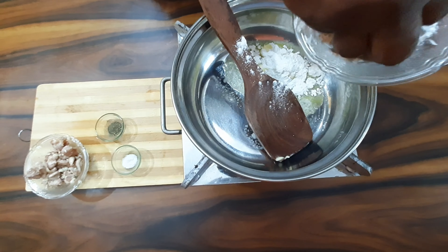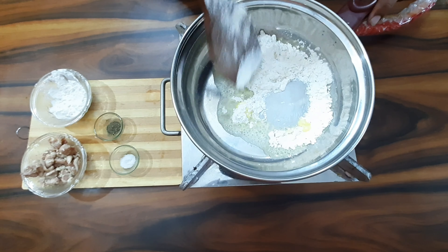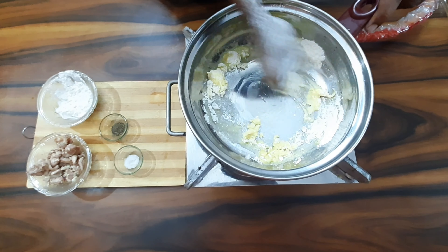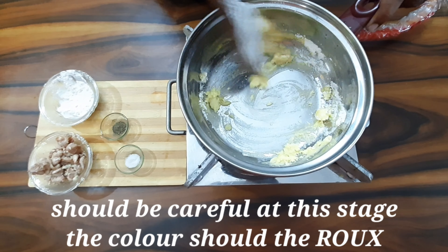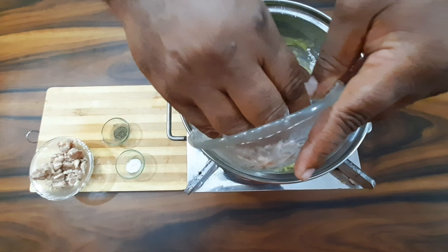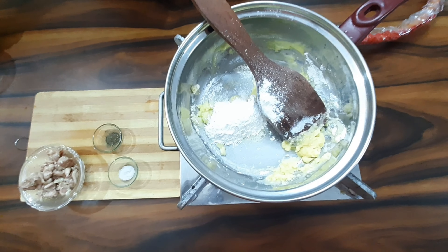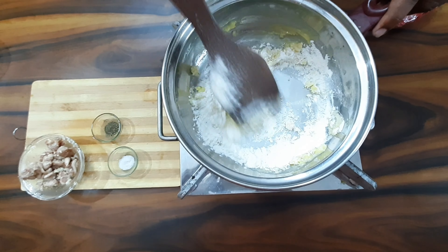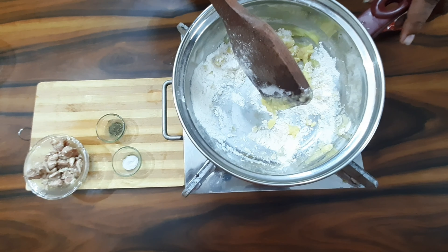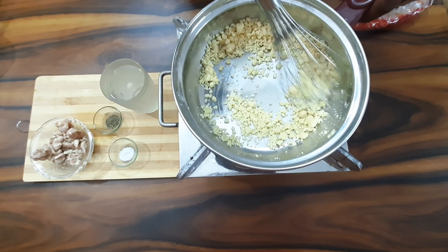Add some flour and mix the flour together. We will be very careful this time. Put a whisk ready — we will add everything and turn the whisk, mixing well.